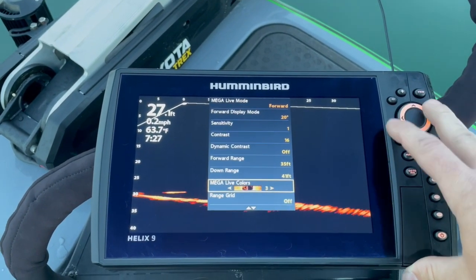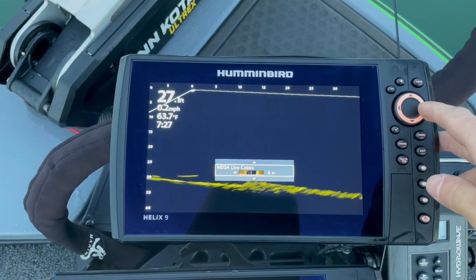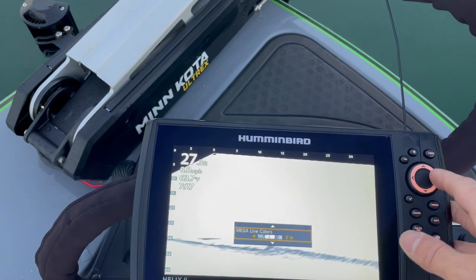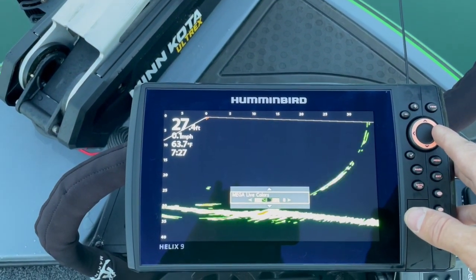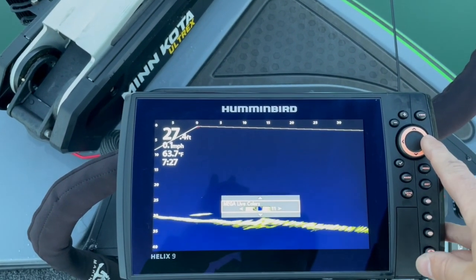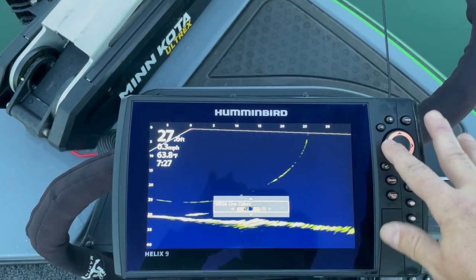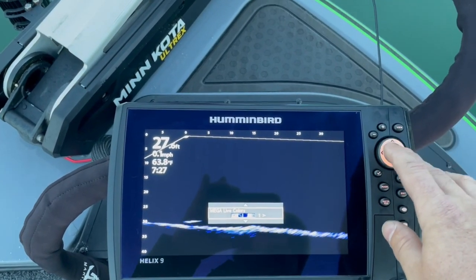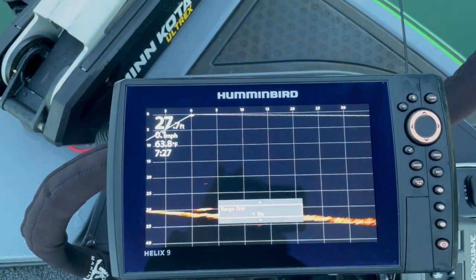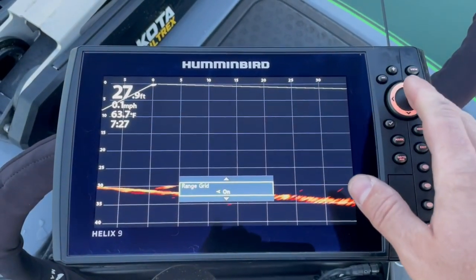You've got all kinds of color options - this comes set on number 2. I'm going to run it on 3, but you can see there's yellow, green, black and white, a negative or reverse, a green again, blue-purple with a little bit of yellow. There's a yellow-greenish with a blue background, and that's number 12. I'm going to drop it all the way back down - number 1 is purple - and I'll leave it on number 3 for now. The range grid I like turned on - it gives you all your distance lines so you know how far out objects are.